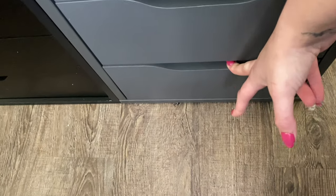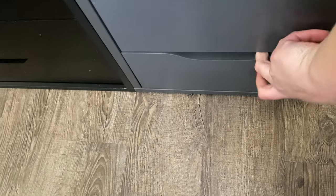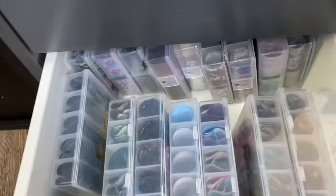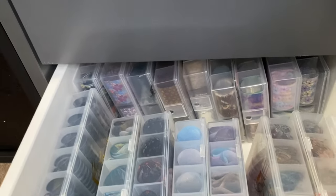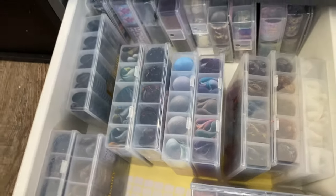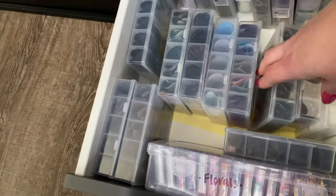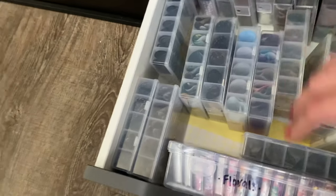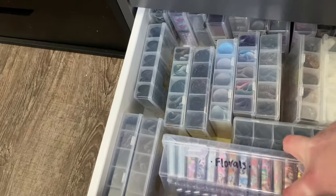The last drawer has all of my foils. There's a whole bunch in bags you can't get to, but because I have so many — they all come packaged like this — I found a solution. Another girl on YouTube did this — not my idea.